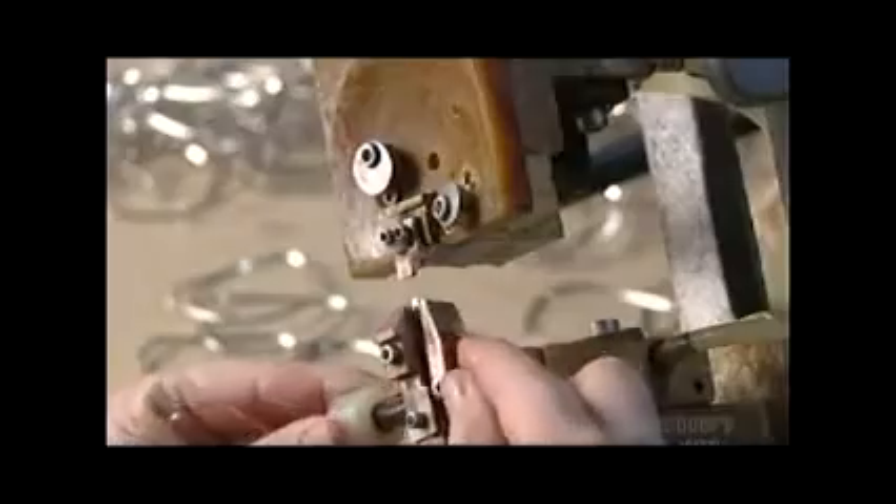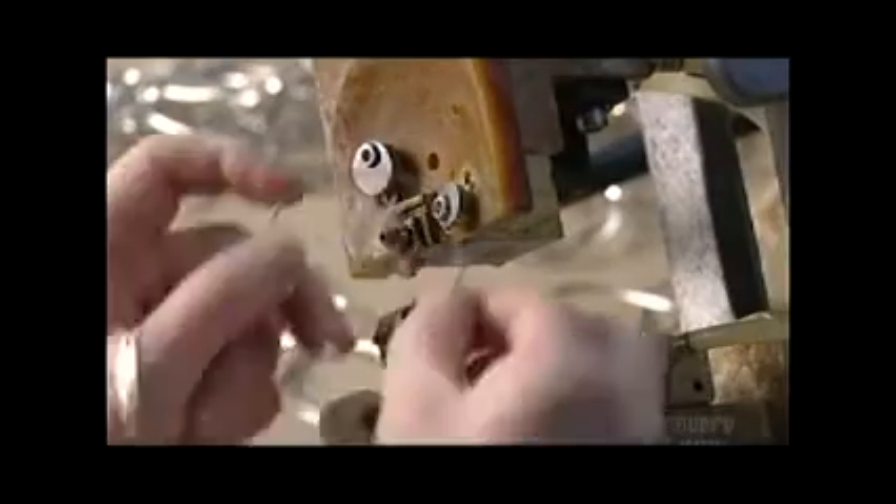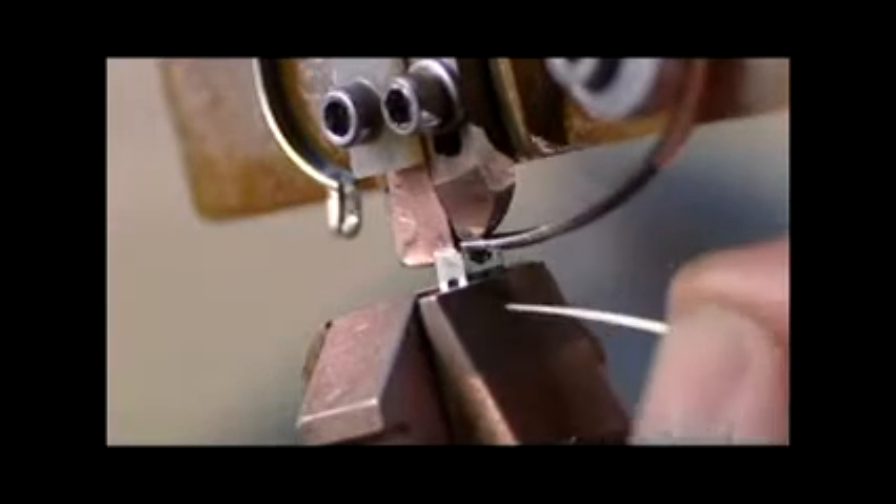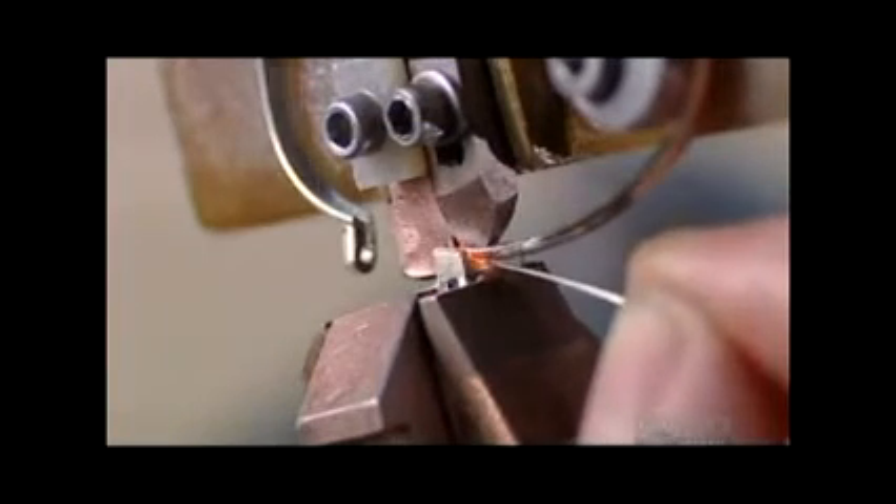Now they do the same to what's called the screw hinge — the piece that attaches the arm to the eye frame. Electrically generated heat fuses the hinge to the insert. This process, similar to soldering, is called brazing.